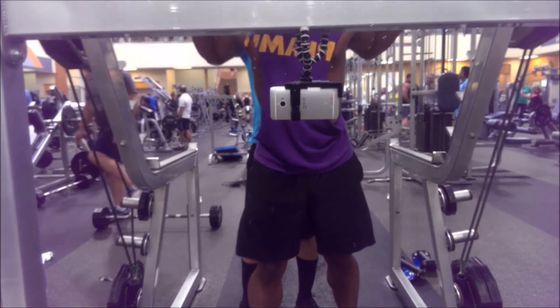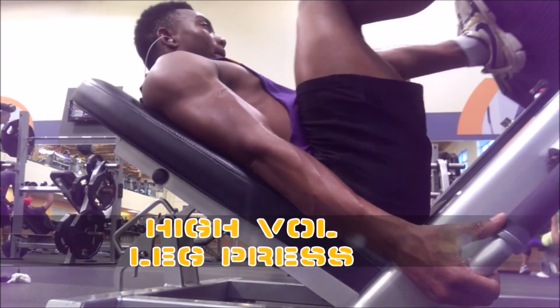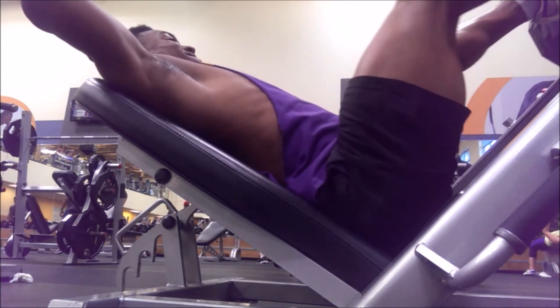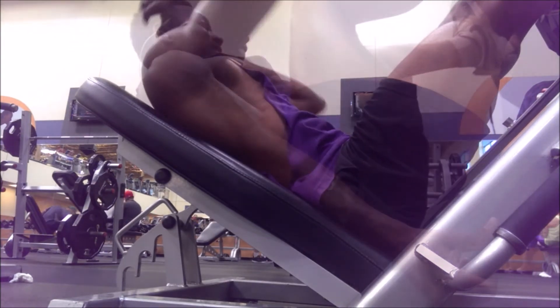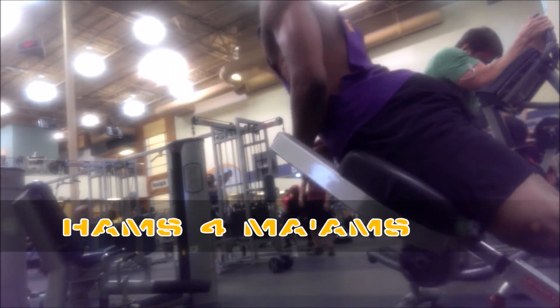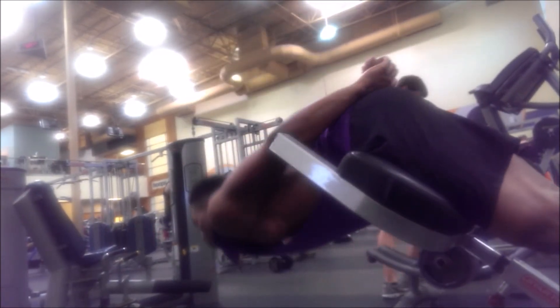We're nearing the end of our awesome high volume leg workout — finishing off with the high volume leg press, four plates for four sets of 50, murder on the quads and hams depending on how low you go. Then finishing off with hyper extensions, getting that good Christmas tree action in the lower back and also working the hamstrings. Trust me, if you know what you're doing, you will feel this in your hamstrings. And that's it for the workout.